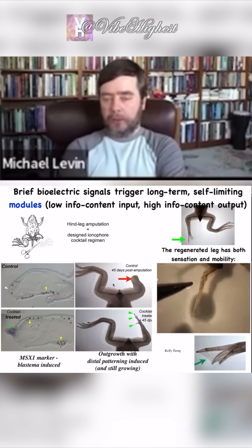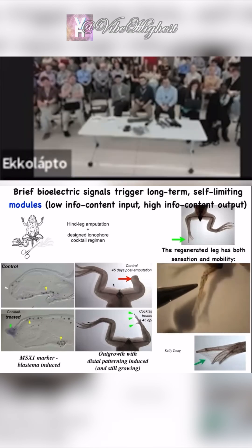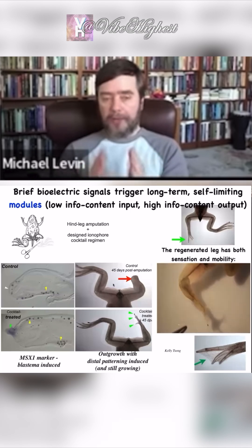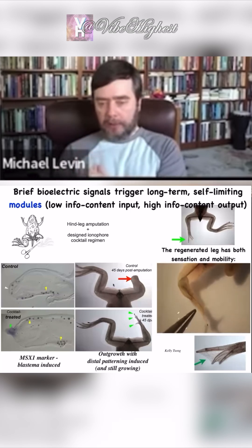Keep in mind that in this case, we did not have to manipulate that process during that whole time. We didn't have to talk to the stem cells — there are no scaffolds here. We didn't have to micromanage it at all. We provided a very early signal that said, go down the leg-building path. That's it.